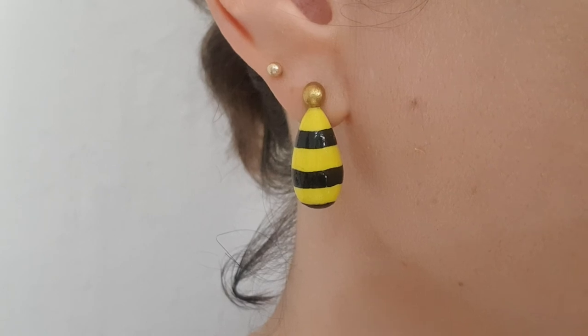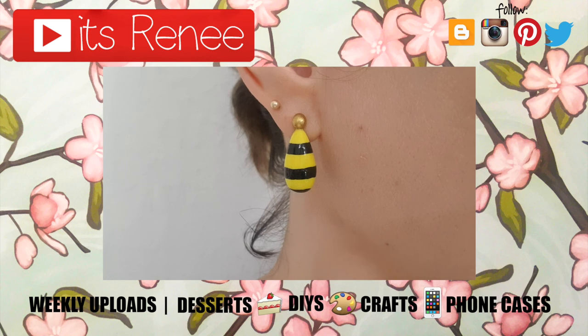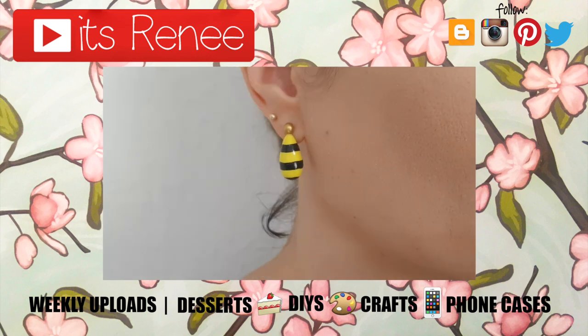I really hope you liked them! If you did, don't forget to give this a thumbs up. Check out more earrings I have on my channel, subscribe for more, let me know what you think of these ones, and share them. Thank you so much for watching. I'll talk to you later — take care, bye!